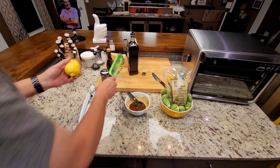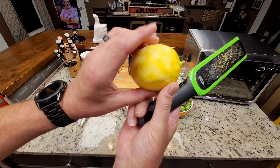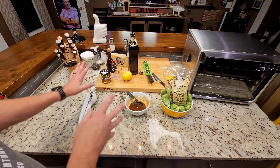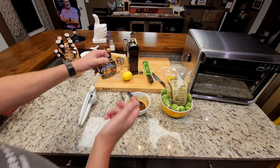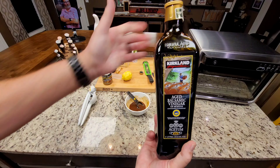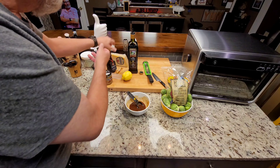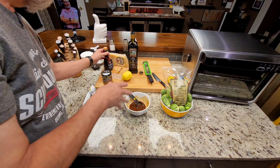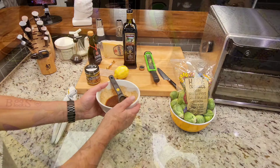Here's what I've used: the zest of one lemon, and I stayed out of the white as best I can — just get the yellow. To tell you what's in the mixture, it is two tablespoons of the garlic base and three tablespoons of the balsamic vinegar. This is obviously from Costco — Kirkland's aged balsamic vinegar. Now I'm saving my high-dollar balsamic vinegar for the end when I drizzle it on, and I'm also going to put Parmesan on at the end.